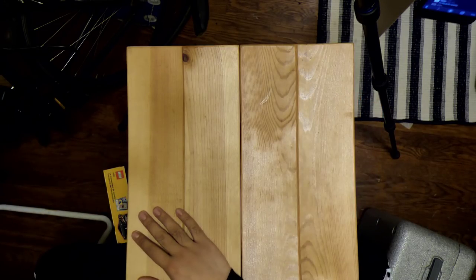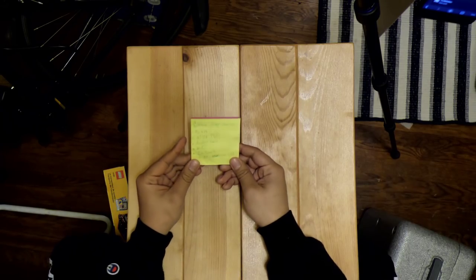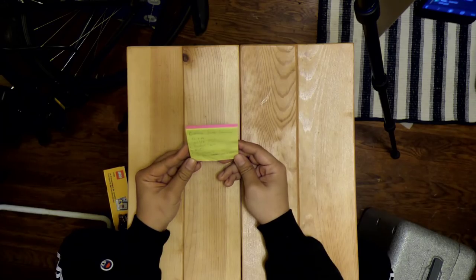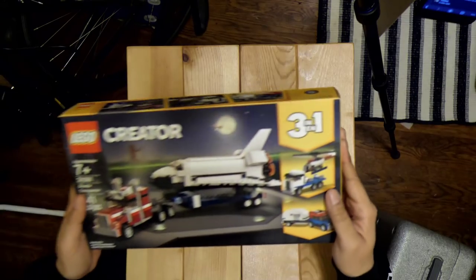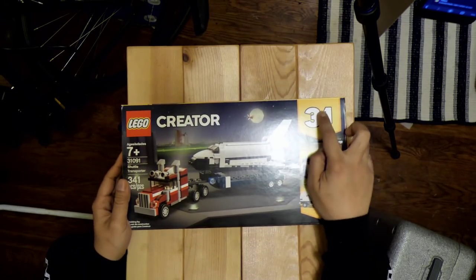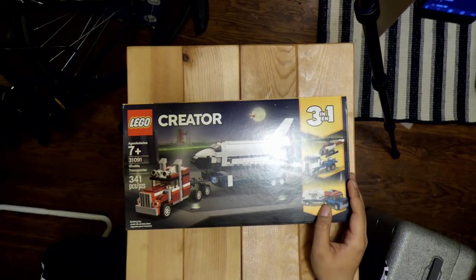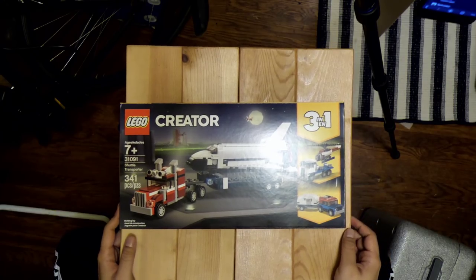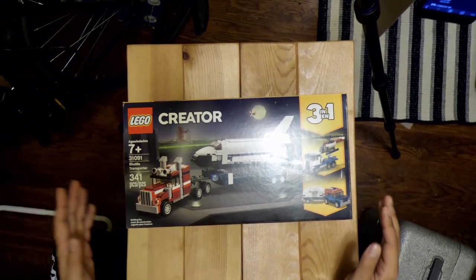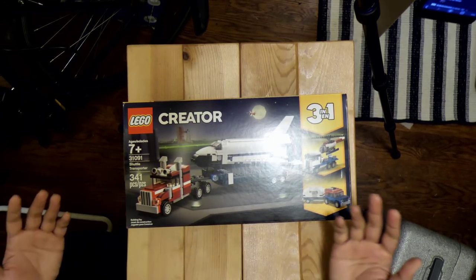Hey everybody, tuning in to the Archive, shout out to everyone watching live. I've prepared several topics to talk about today while we'll be building this LEGO 3-in-1 creator set. I put on my Twitter a couple days ago that I kind of wanted to find a kit that wouldn't break bank, and this was one of them that was suggested to me, and it looked neat enough.